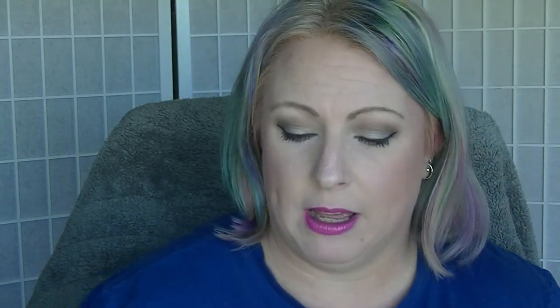Then we have the Benefit Porefessional, which is just a little one. I'm not crazy about it but I don't hate it - in fact I like it more now than I did before. I basically have to use it all over my face to feel good about it; if I only put it in certain spots it just doesn't seem to work. Part of it might have been the foundation I was using. I haven't really made a huge amount of progress - I've been trying to use up another primer sample I have.